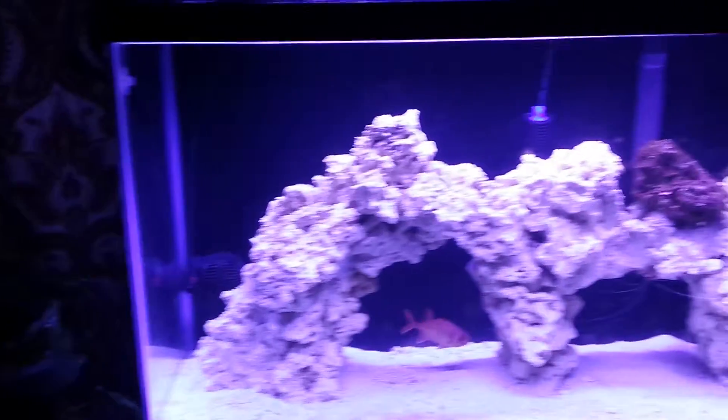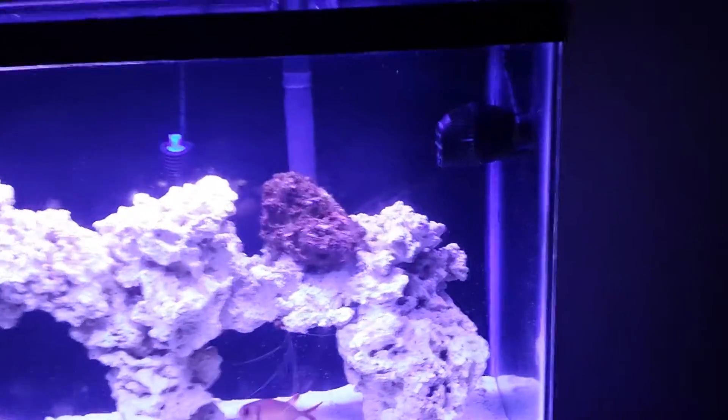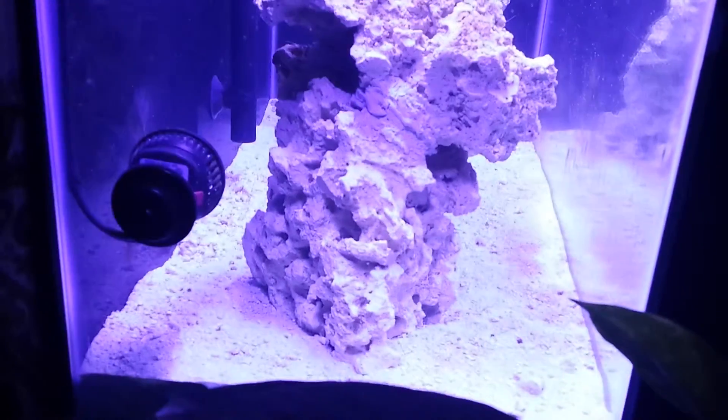There's plenty of room for him to swim, as you can see, but he just likes sticking low. We'll go around to the side here — I'll get you a side view real quick. He's got all that room there and back behind. There is room to swim, he just doesn't swim that much. As you can see there's quite a bit of room there, really.